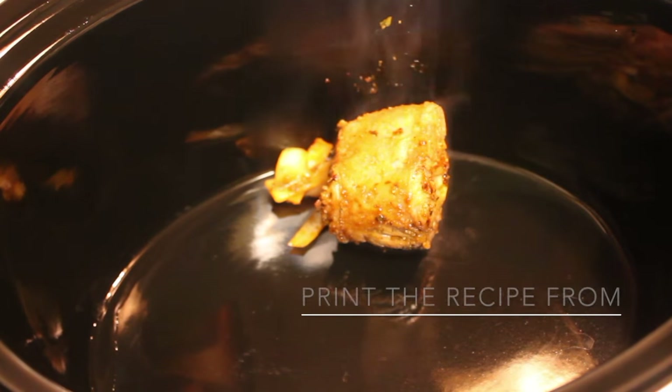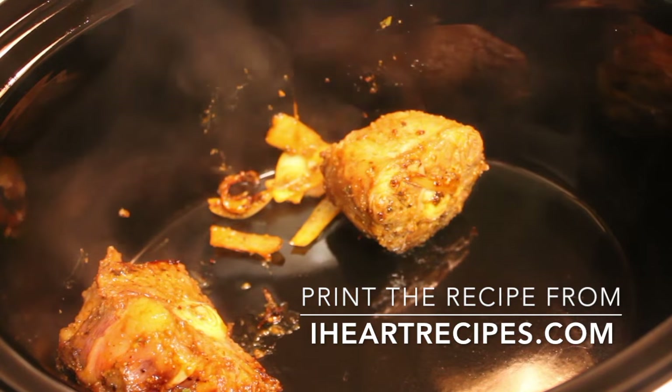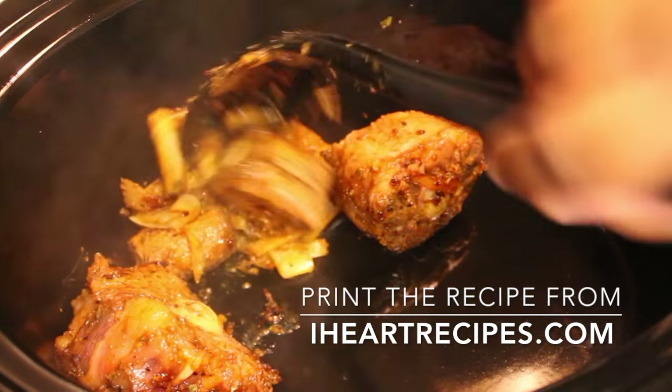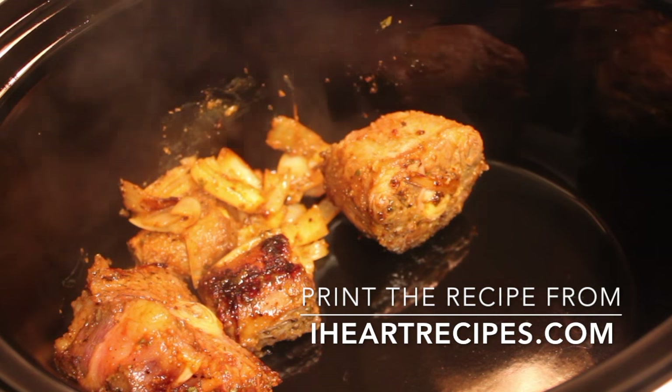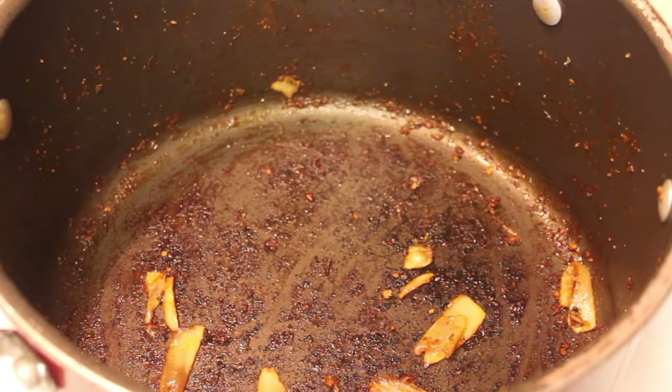After I've seared the meat — we just want to brown the outer parts — we are going to place our oxtails in our slow cooker. We're not going to turn the slow cooker on just yet, let's just place those in there. This recipe can be found on my blog, iHeartRecipes.com.